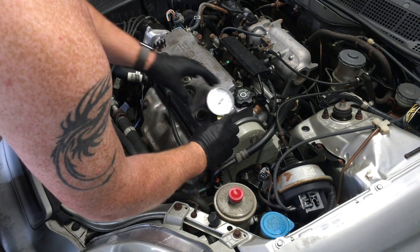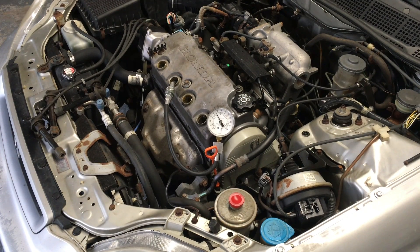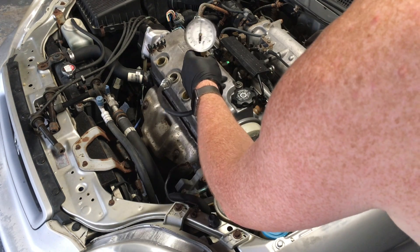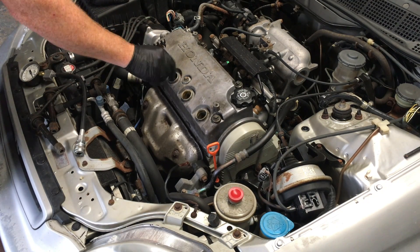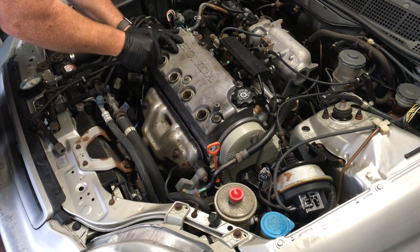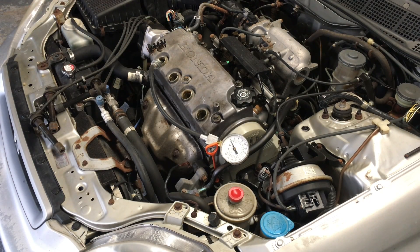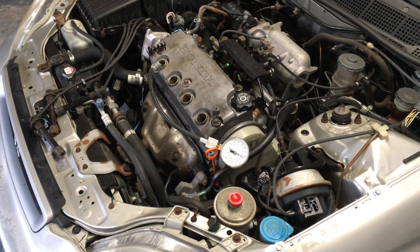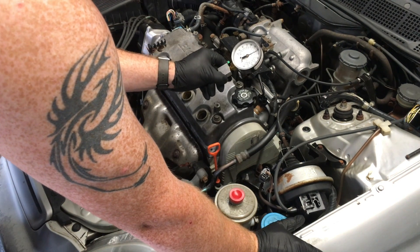Nothing too surprising. I wasn't having any kind of performance issues. The reason I did this was to show an example of how easy a compression test is to actually do. We use compression testing to help diagnose engine problems, performance issues, things of that nature. This car just lacked a little performance, which is kind of expected with the age. I just wanted to make the video to show people how easy it is to do this with some common tools. You can see there's a little bit of compression that was a little lower than the other ones.